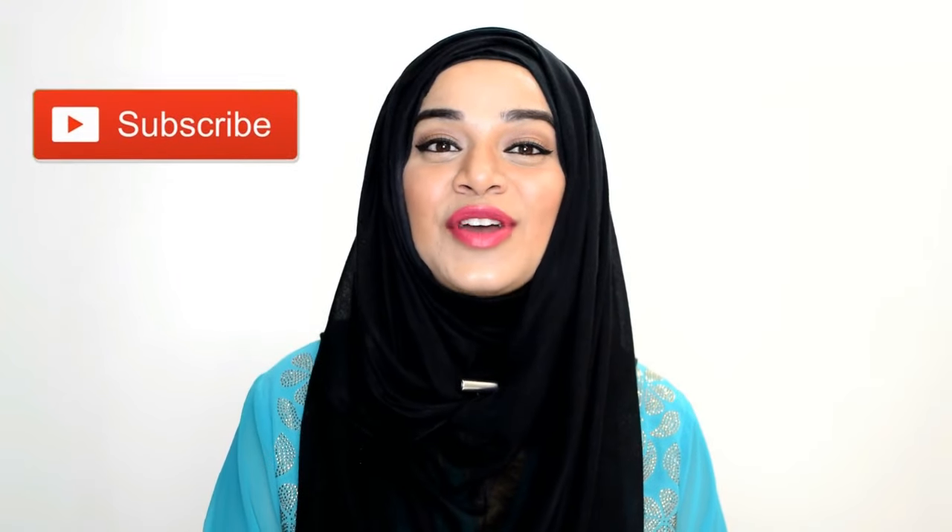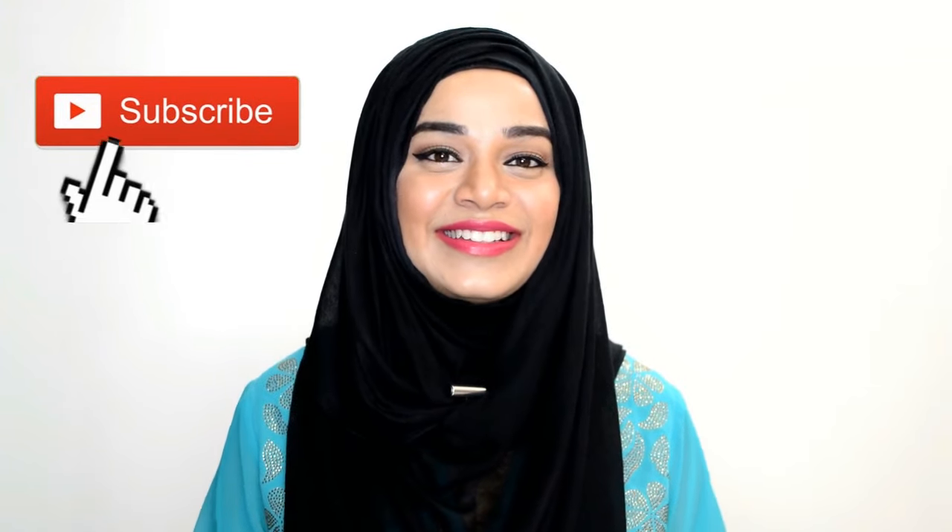So this was my basic makeup tutorial. This is pretty much what I do for most of my videos. If you like this video, give it a big thumbs up and do subscribe to my channel if you want more tutorials like these. This is me, Ramshah Sultan, signing off.